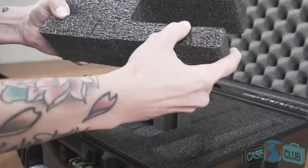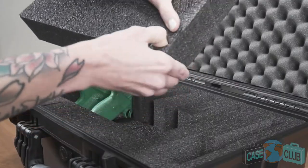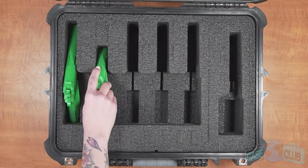Next, use the length adjustment blocks that were built into the larger foam plug to ensure the gun cannot shift forward or backward. Please note we've included a variety of pre-cut block sizes so your customization should be quick and easy.